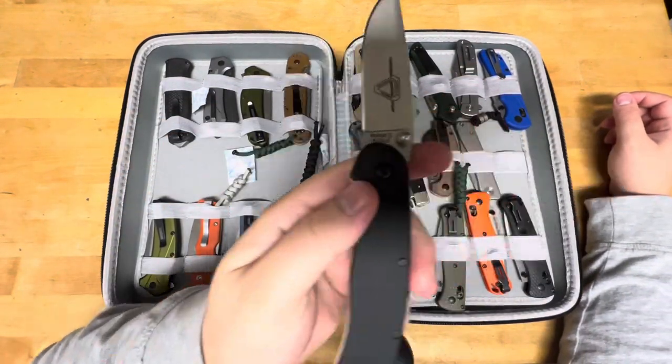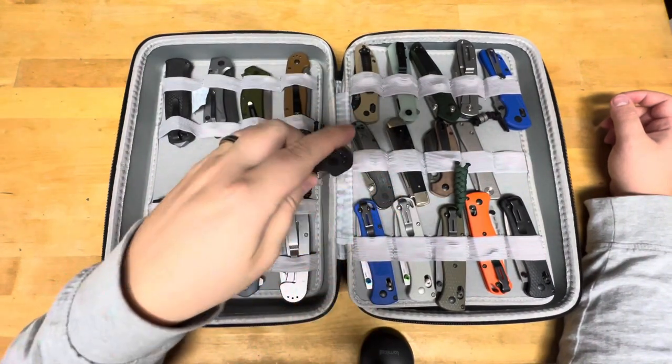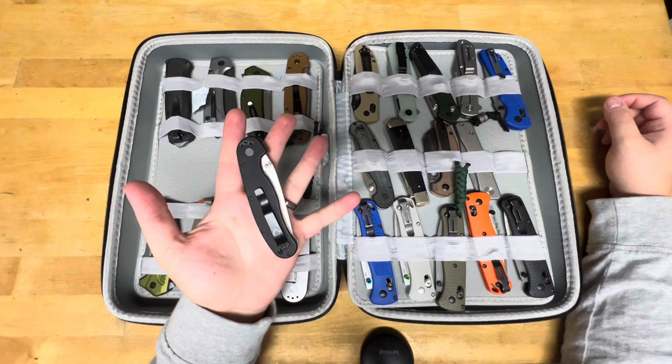This is my RAT 2. I like the Aus8 over the D2, so that's why I have the Aus8. I think they do a better job of heat treating it. It's a solid performer — I know exactly how much this will cut before it gives up.